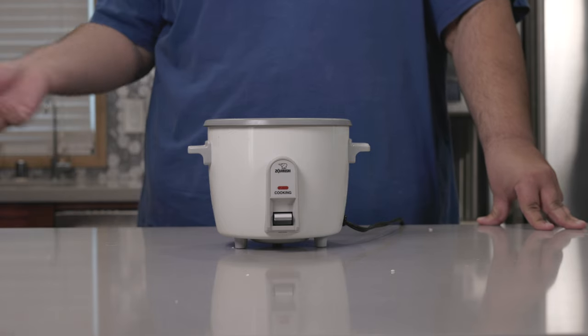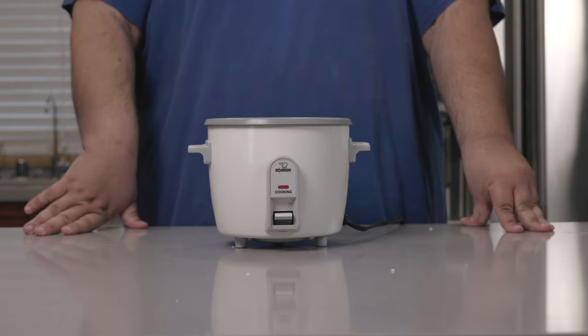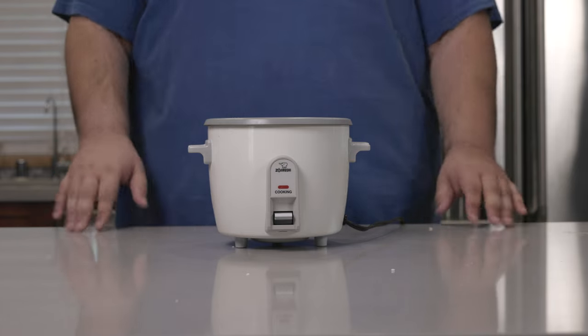Now, some people prefer to cook rice in a pot on the stove. Listen, if you want to, that's fine. But in my experience, every time I attempt to cook rice on the stove, the water boils over and bukkake's all over the stovetop.